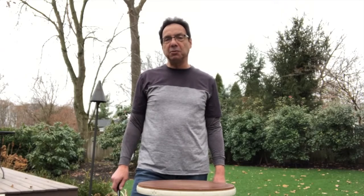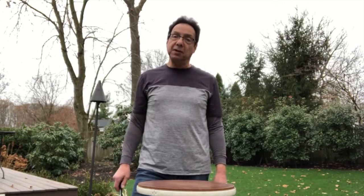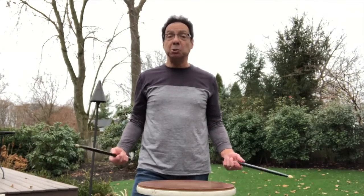Hi everybody, this is Sam Ruttenberg, creator of the Hingedix Practice Drumsticks. First of all, I want to thank you for giving them a try. I think you're going to find them amazingly helpful on your path to becoming a better drummer, and that's what we're all trying to do.